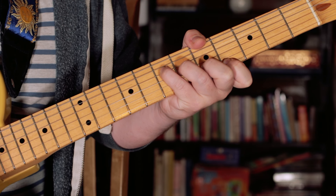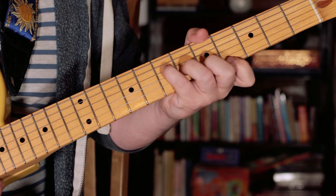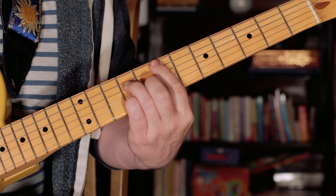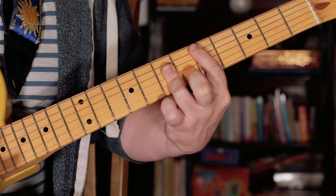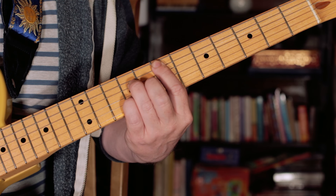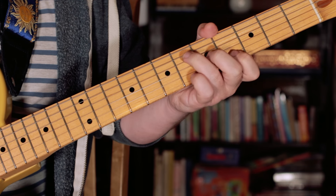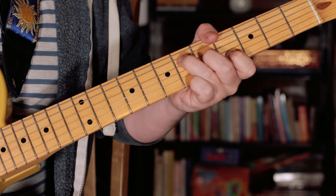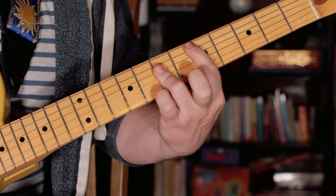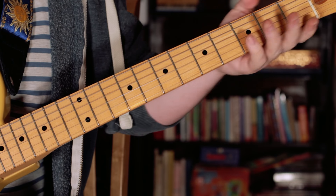And then on the 4th time, A major 7 again, but the last time we play, we go chromatically down. So we go E major 7, and just D flat, D — and then we're back into the main riff.